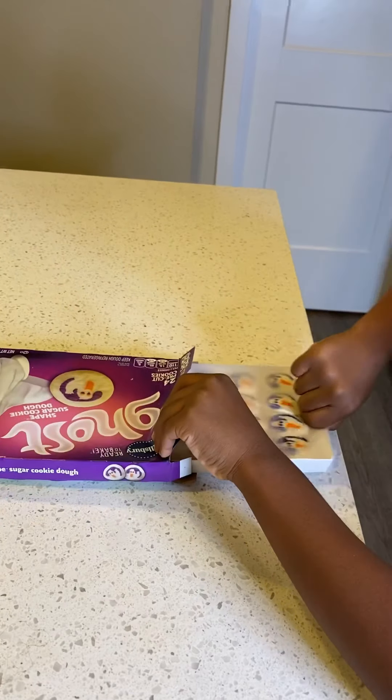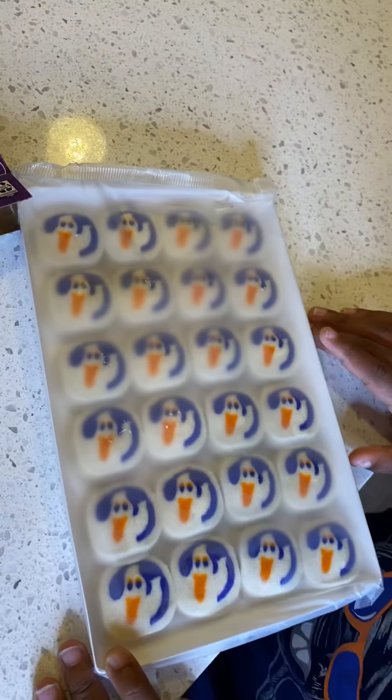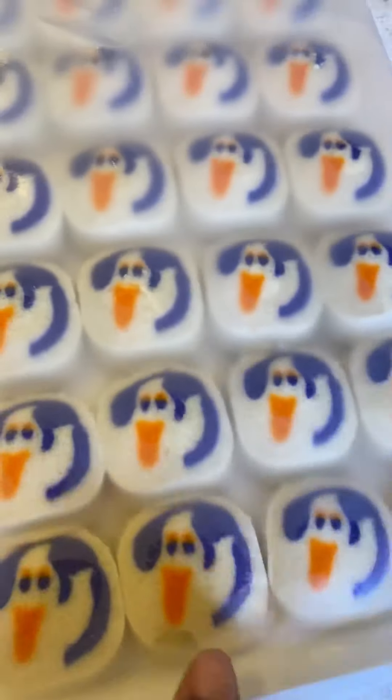Want me to unbox it? So yummy and they look like little ghosts.